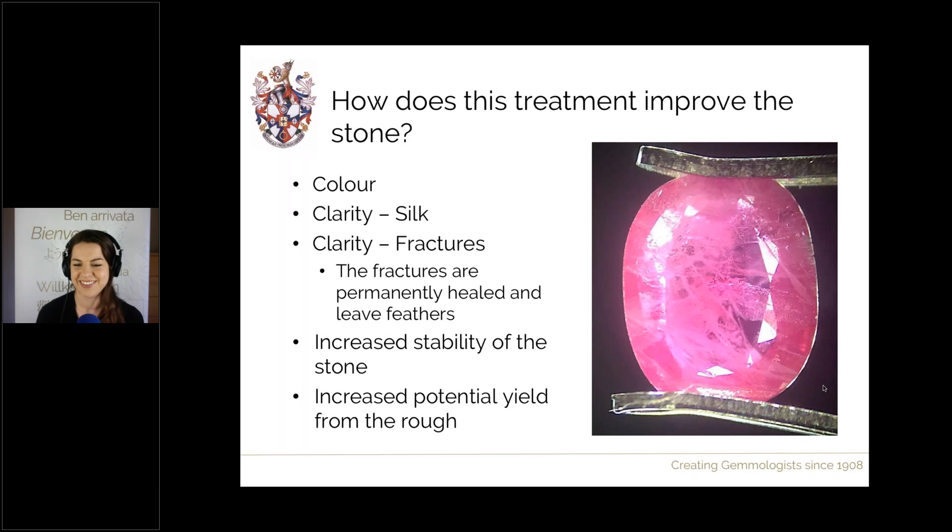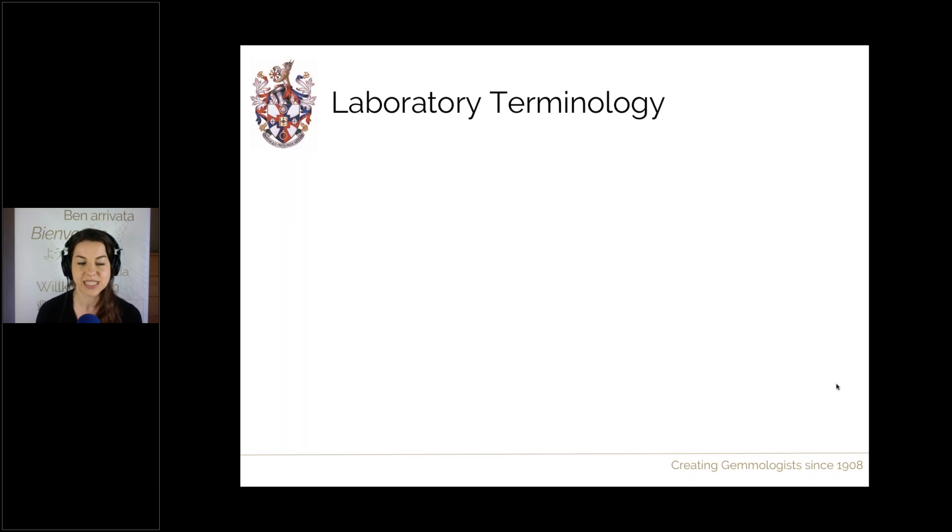Looking at this picture of a flux healed ruby — around five by seven millimetres — you'll notice multiple feathers extending from edge to edge of the stone, which is really typical. This stone actually wouldn't exist in this size if it hadn't been flux healed, because there are huge fractures running through it — we'd have gotten only two-thirds of the size at most.